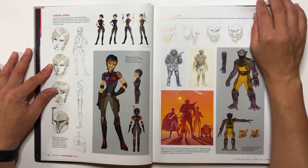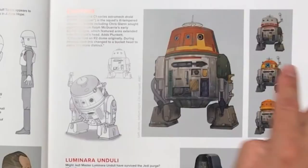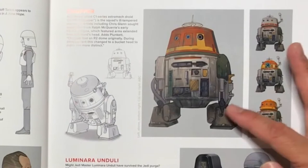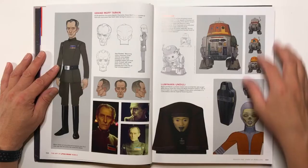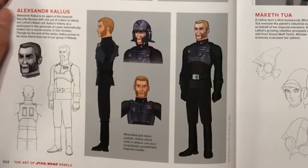You get Grand Moff Tarkin here from A New Hope. And here are some Chopper variations — again, one looks like R2-D2, and the other two pretty much look like Chopper but in different color schemes. They would kind of switch him up during the series because sometimes he'd be going undercover in an Imperial base, so they'd paint his head black to go with the Imperial color schemes so he wouldn't be detected rolling around the base.